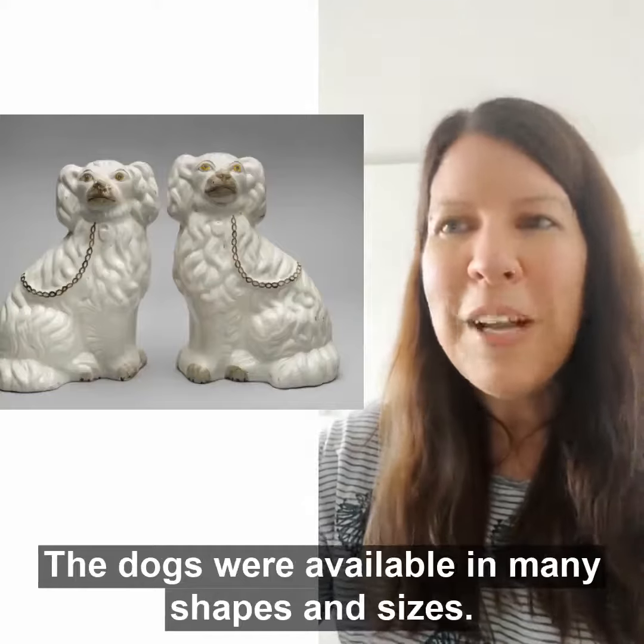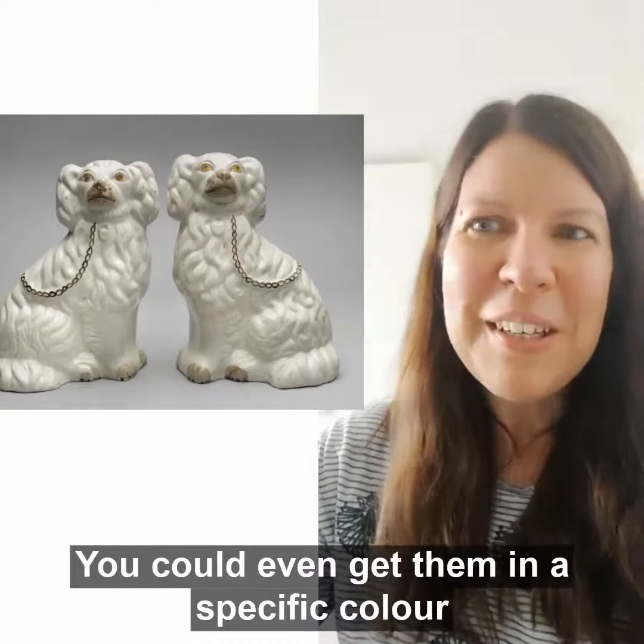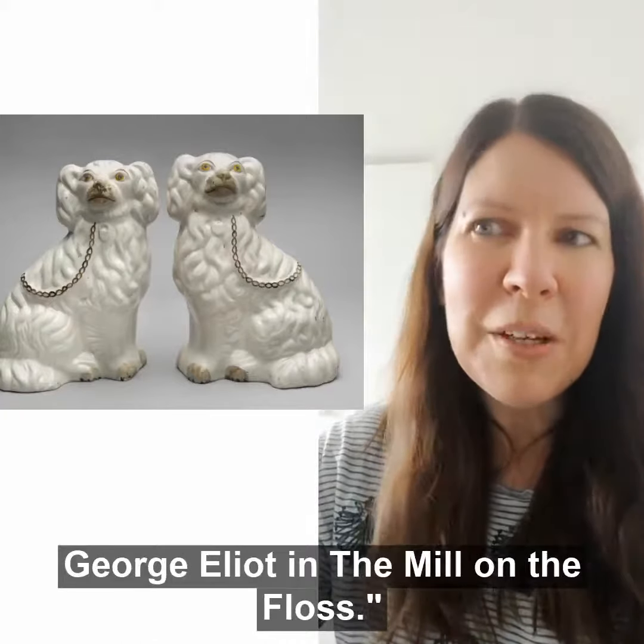The dogs were available in many shapes and sizes. You could even get them in a specific colour to match your room decor. Intriguingly, these China dogs have a label attached to the bottom that says these are the original China dogs mentioned by George Eliot in The Mill on the Floss.